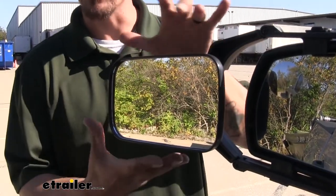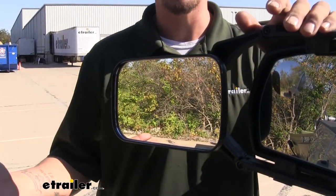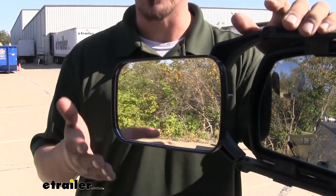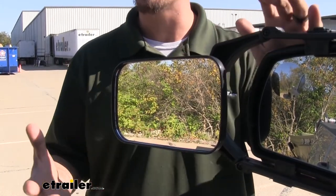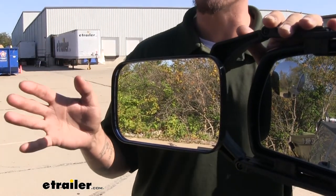Our towing mirror is going to have a rather large mirror, and it's going to be a flat mirror, so we're going to get a really accurate depiction of what's behind us. We're not going to have to worry about a concave or convex mirror that may distort the image. This is just going to be a really flat mirror so we can see exactly what's going on behind us.